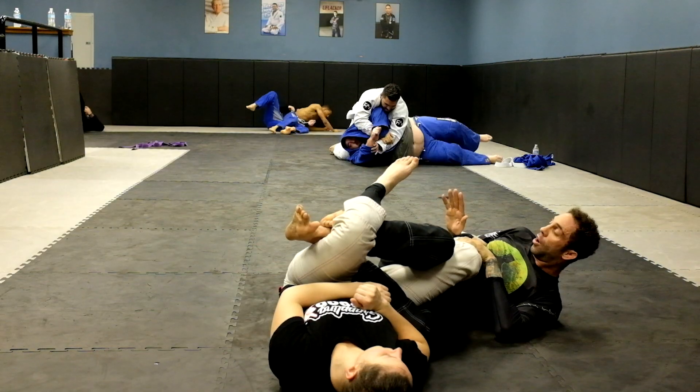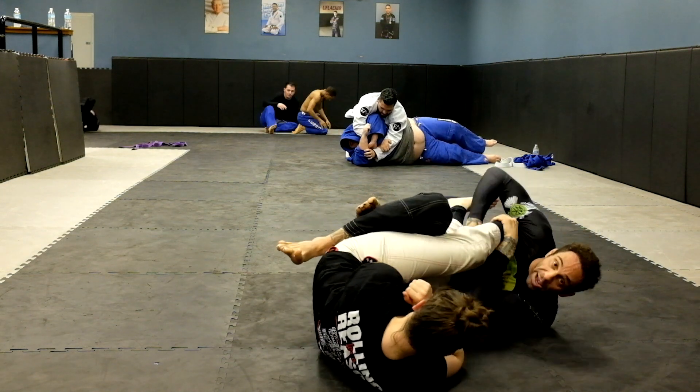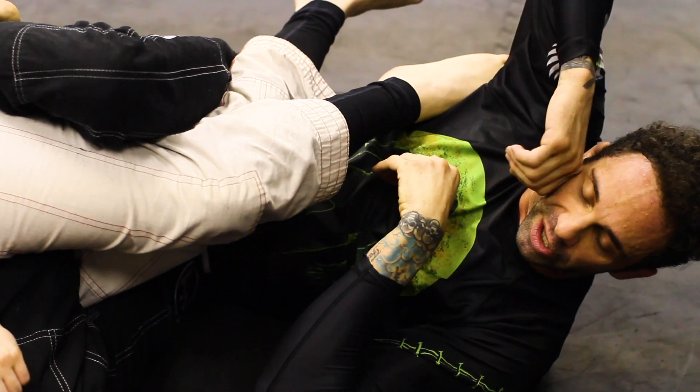Now if she goes to defend with the other leg, I can go ahead and scoop the other leg and go in for that ankle lock — I'll teach that in another variation.